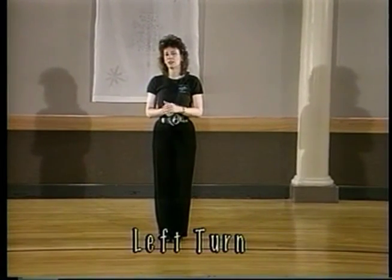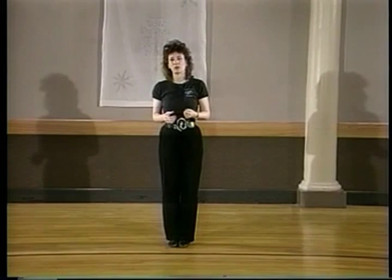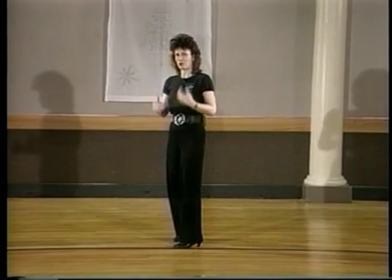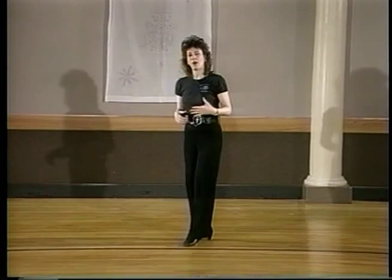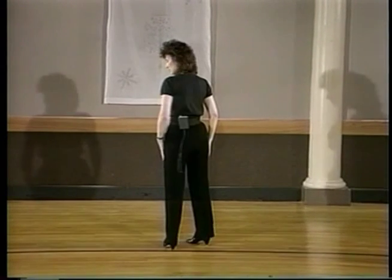We're going to do the left turn. The left turn is the last of the three core basics that I'm really concerned with, and we do a lot of things off the left turn, so leaders and followers want to make sure you really get this one down. This one is a little more involved because it actually rotates and starts to move the dance around.